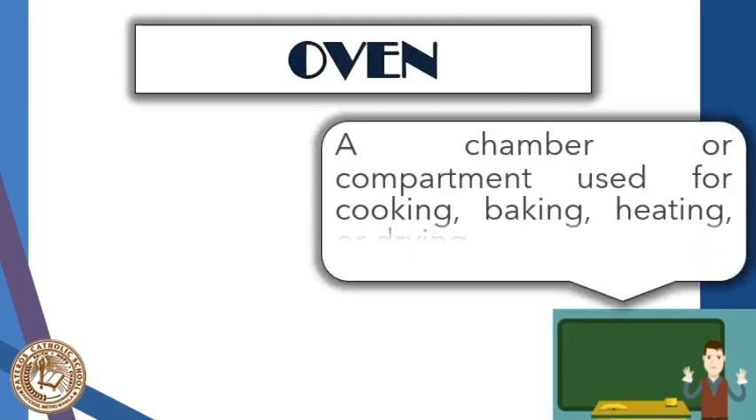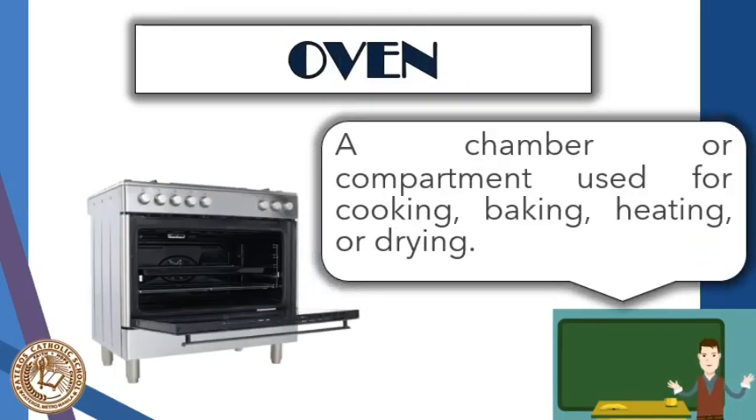Next is the oven, which uses enclosed heat for cooking, baking, heating, or drying — most especially for baking purposes. This is where you can use your cast iron for either a casserole or for baking. It is powered by electricity or by fuel or gas.